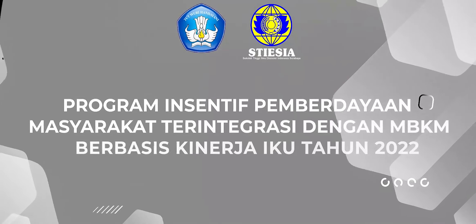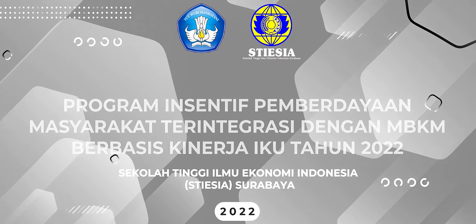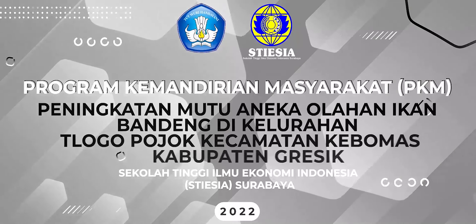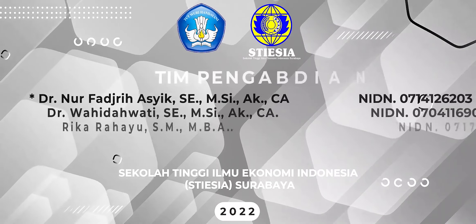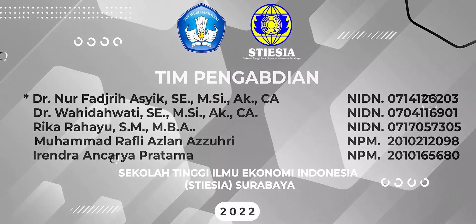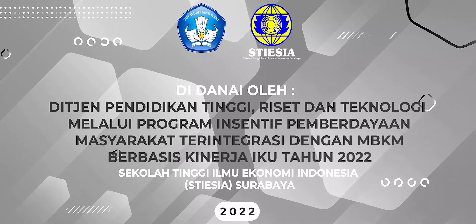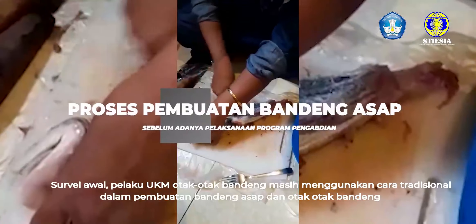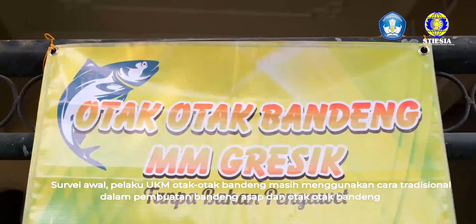Thank you very much. In the beginning, the UKM is still using traditional ways in making bandeng asap and otak-otak bandeng.